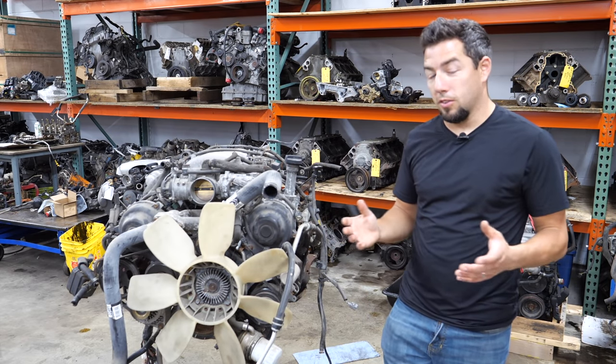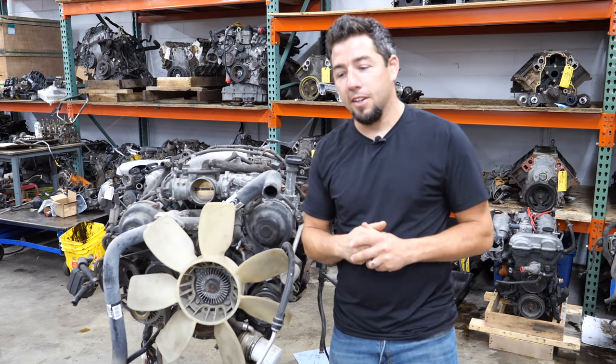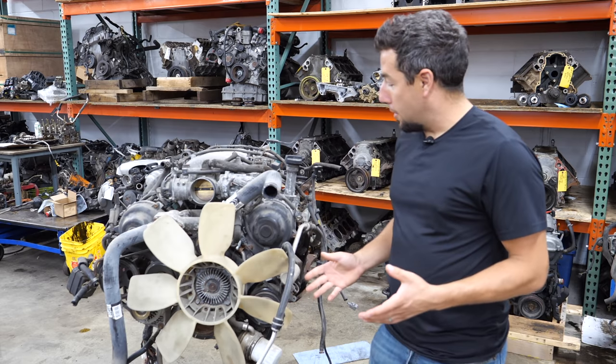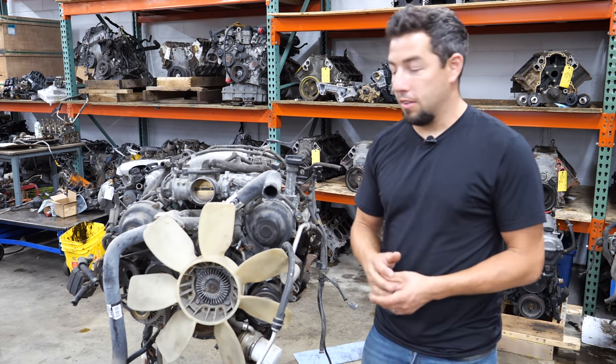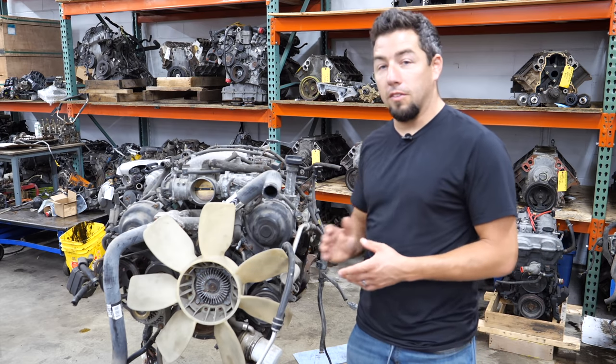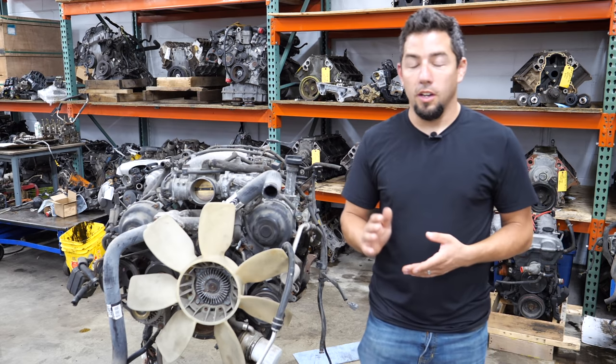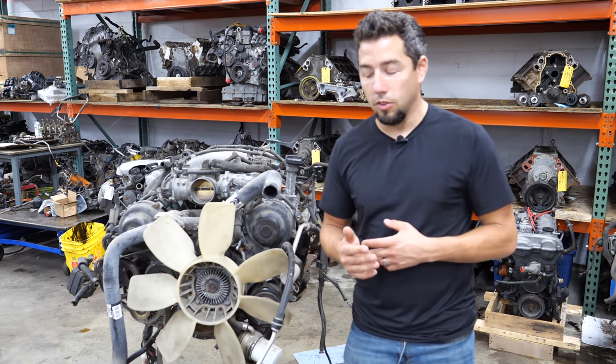I know I said I wasn't going to tear down two similar engines back to back, but a good friend of mine needs a passenger side cylinder head from this, so I'm going to take apart this 2UZFE. This is a non-VVT 4.7 liter V8 found in 2000 to 2004 Sequoia and Tundra, and 1998 to 2002 Land Cruiser and Lexus LX470.